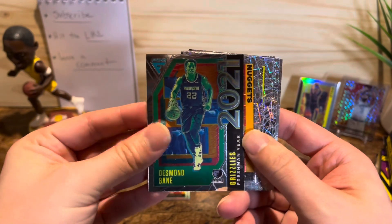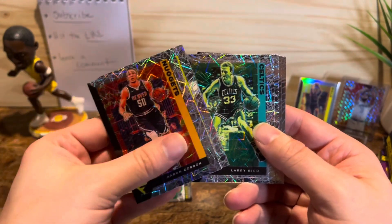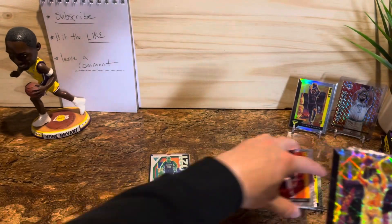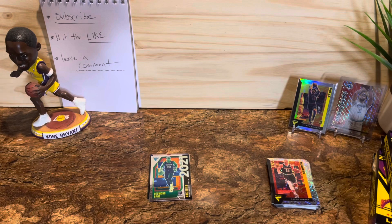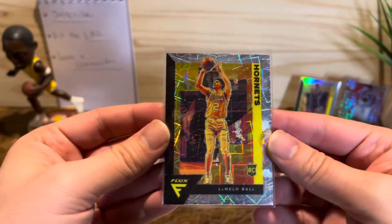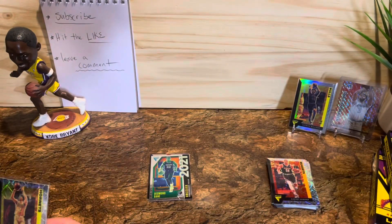A little insert action there, and our lasers are Aaron Gordon, Ty Jerome, Larry Bird — pretty cool. Oh, we hit big — LaMelo Ball lasers! That is sick, that is very cool. Wow, off to a very good start, love to see it. LaMelo Ball — that is very cool. Wow, that's a good start, I love it.